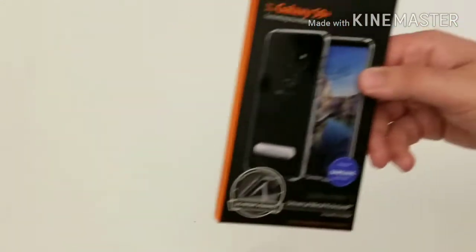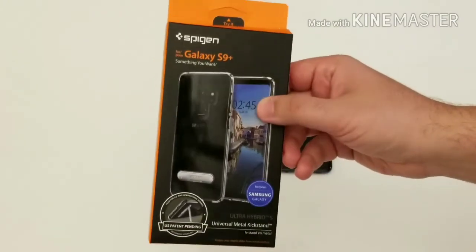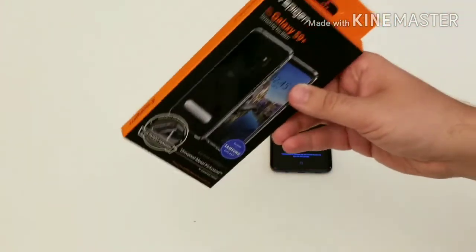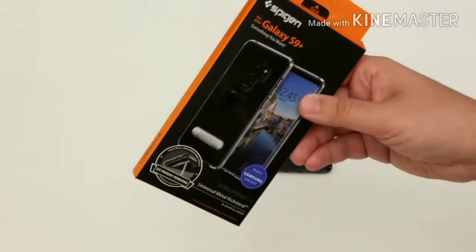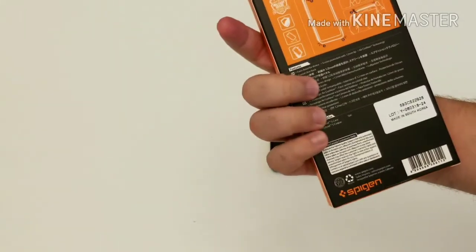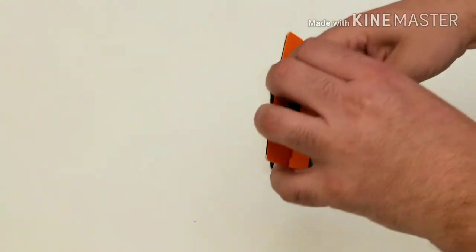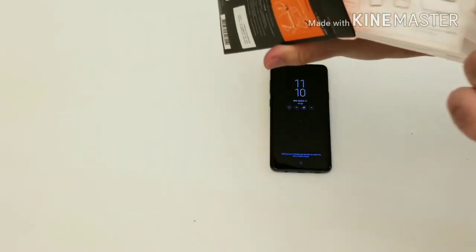Let me bring this a little closer so you can see it has cushions on all four corners — little air pockets. So if you drop the phone on its corner, those air pockets are supposed to protect and support the phone. It also has military grade protection. Let's open it up and slap it on the phone and see how it looks.